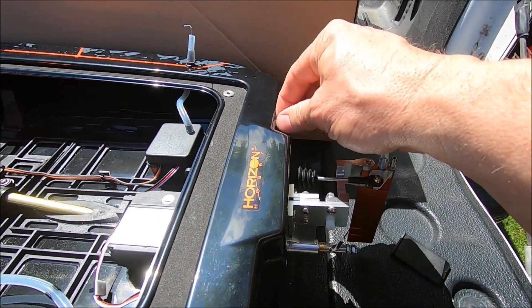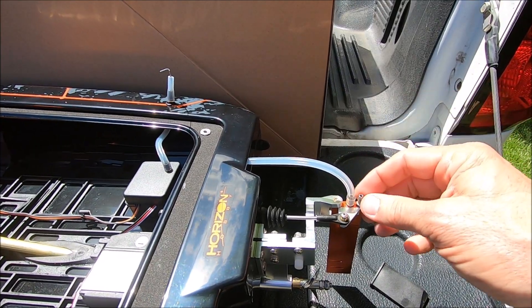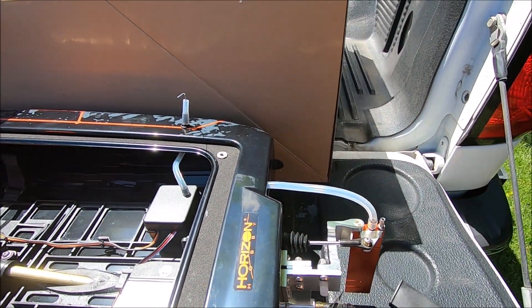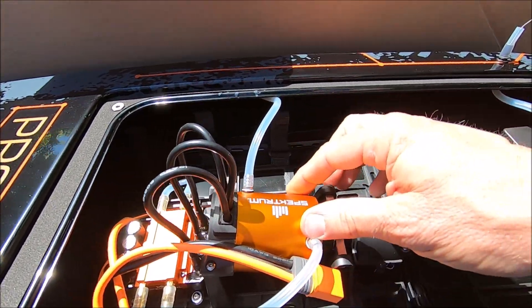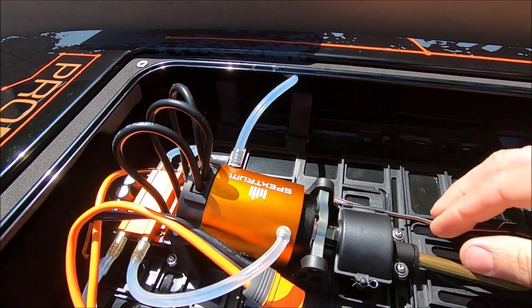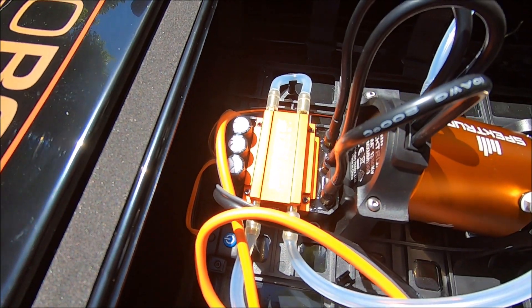I believe there are talks about — maybe in version two or even this version — going ahead and connecting that second pickup and separately plumbing the motor and ESC for cooling. We've got the Spektrum 1350KV motor, which is a massive motor, and the Spektrum 160-amp ESC.